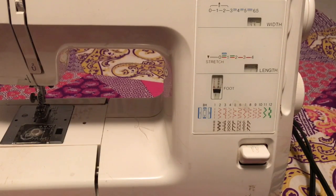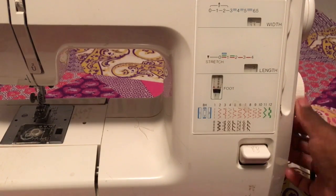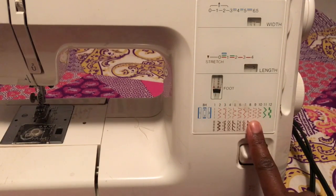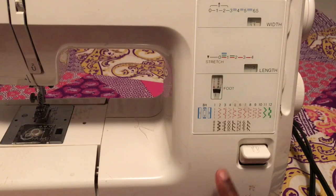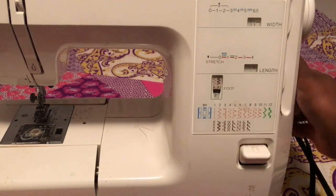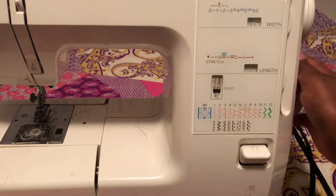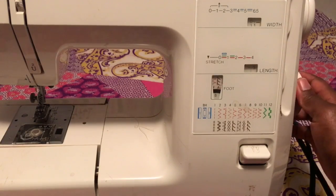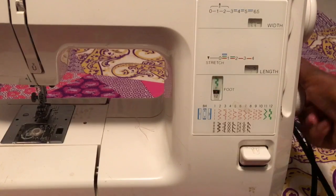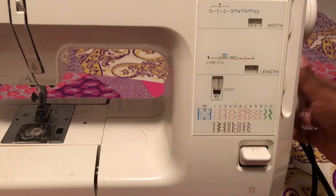So if we want to sew a straight stitch, there's a wheel here, and this is for if you want to change the type of stitch. I am on a straight stitch, which is the red one. But if you want to do the zigzag, you would just push it forward — so there's three, four, five, six, seven, all the way until you get to 12. So that's how you do that.